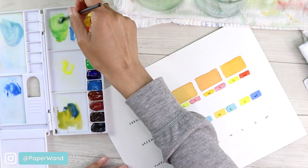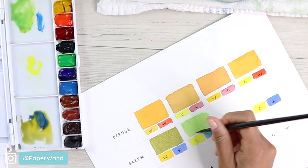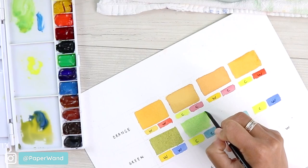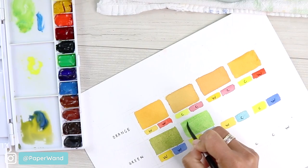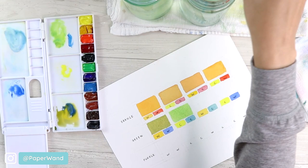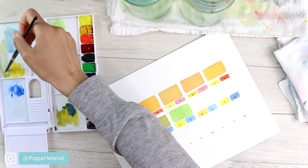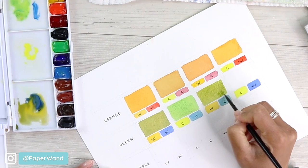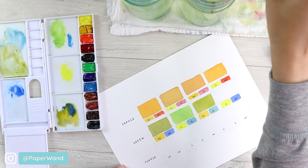You can already see it's quite a different green when you use a different temperature of color — this is why it's really important to know what kind of primaries you have, because you get such a different blend and feeling from your mixes. There's no right or wrong, it just depends on your subject matter. Then we do warm yellow with cool blue, and cool yellow with warm blue.